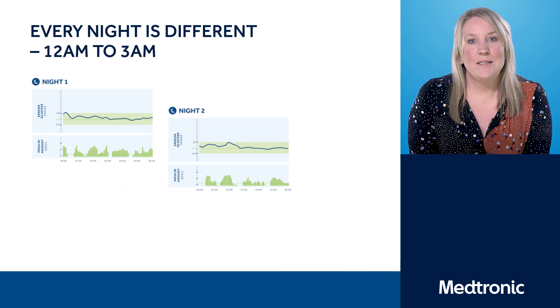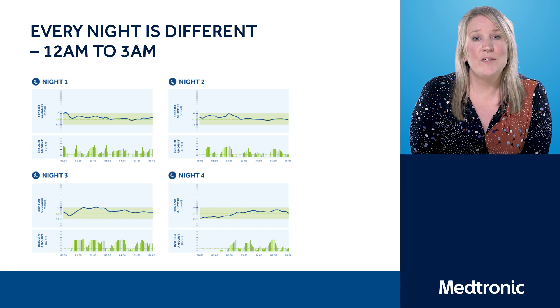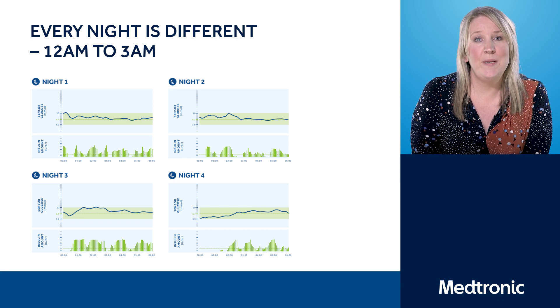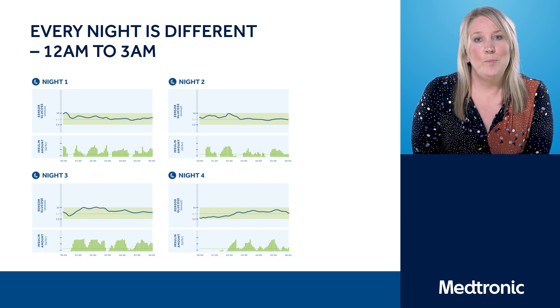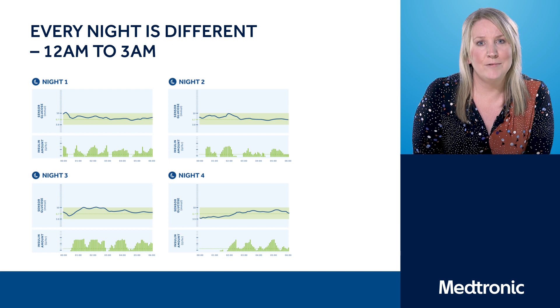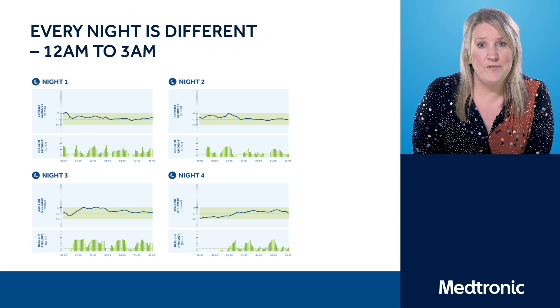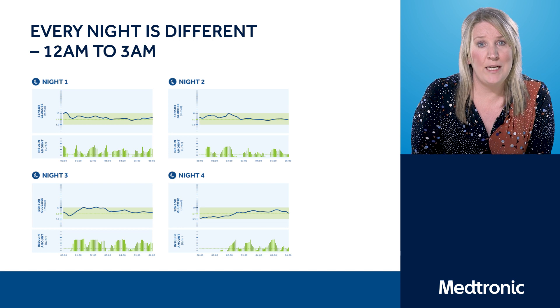Let's have a look at this person's blood glucose profiles overnight. Here we can see four different nights with times between midnight and 3am. The blue line is the patient's sensor glucose, and the corresponding green bars at the bottom are the Auto Basal. You can see that the insulin delivery of the Auto Basal is different every night — the pump is maximising the patient's individual requirements to keep them in that target level.